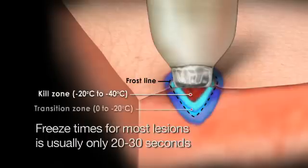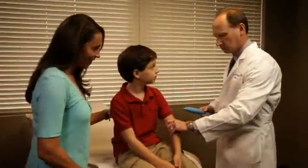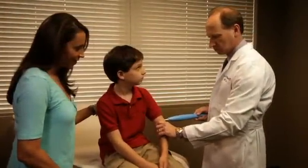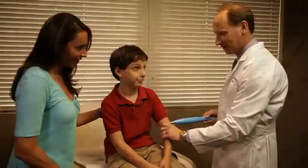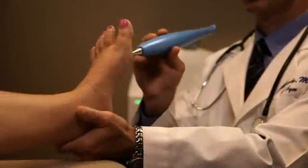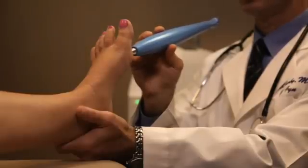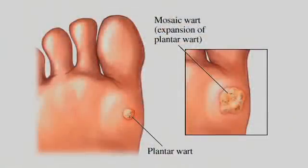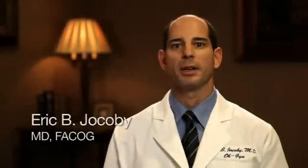As seen in this demonstration, the Cryopin extracts heat from the proper depth to ensure the proper cryotherapy is delivered to the patient. From pediatrics to geriatrics, the Cryopin is the right device for cryosurgery, effective for treating a variety of indications. Recently, podiatrists have flocked to the Cryopin for its tremendous results on plantar warts, which are notoriously tough to treat. The Cryopin treats lesions quickly and effectively. In fact, most lesions can be treated within 1 to 2 minutes.